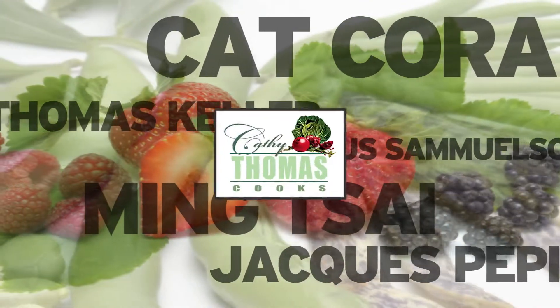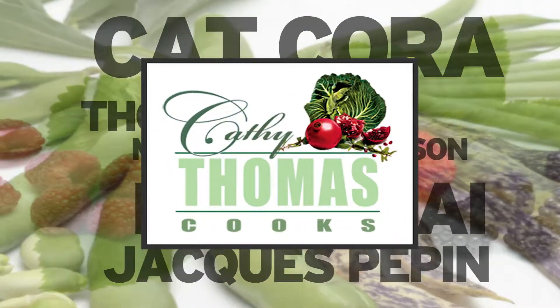Hi, I'm Kathy Thomas. Poor Company in Fullerton offers a seasonal menu of American classics, as interpreted by Chef Nick Oberlin. He's here to showcase one of his irresistible brunch dishes. Welcome, Chef. What are you making for us?